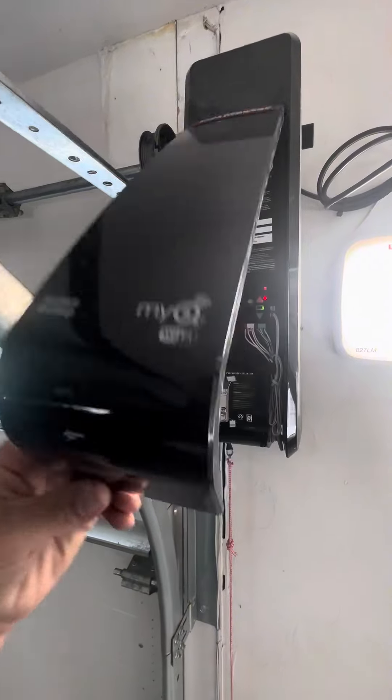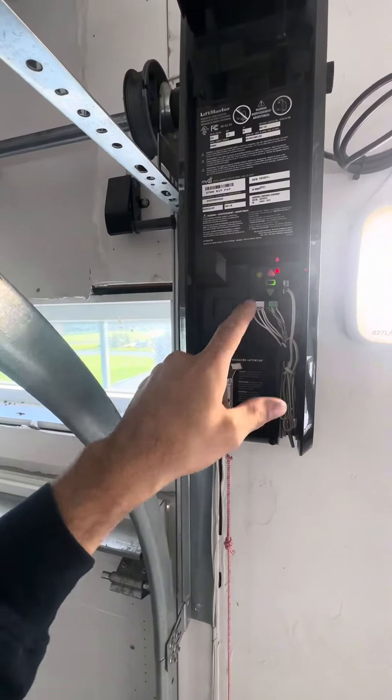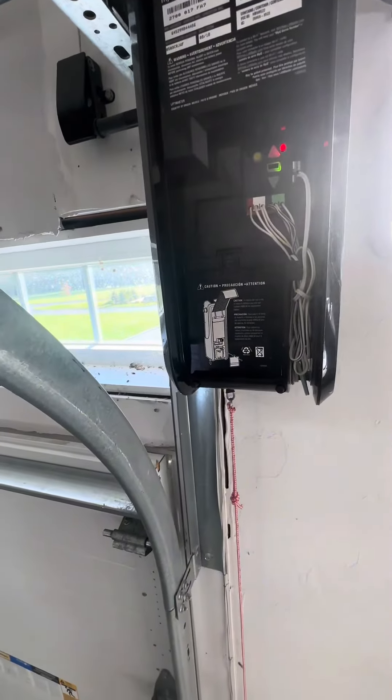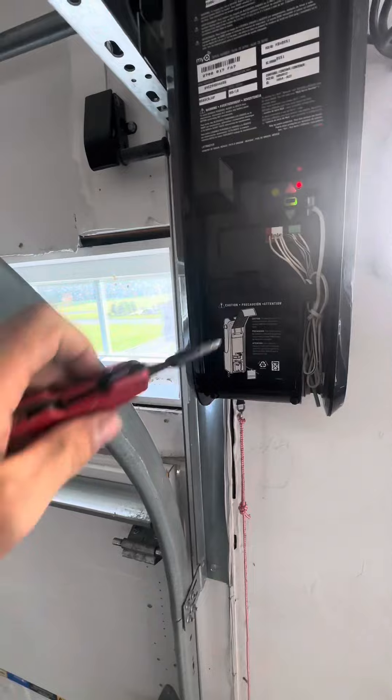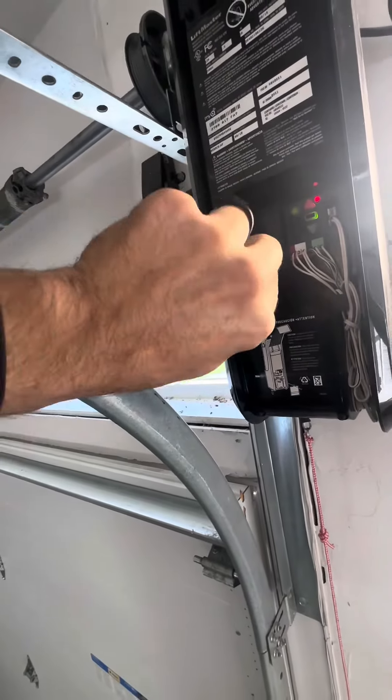Open up your cover and check for the screw. This red light will show you your battery is dead. Unscrew the screw — it's just a Phillips or a quarter inch.